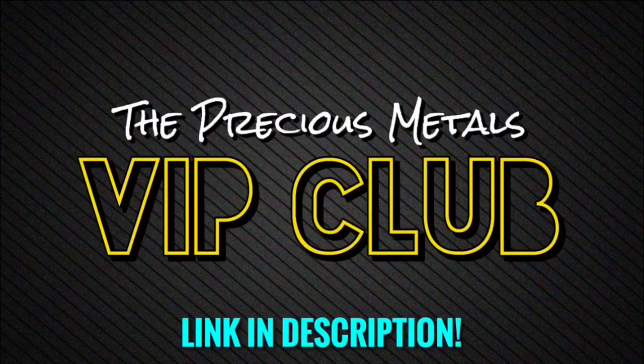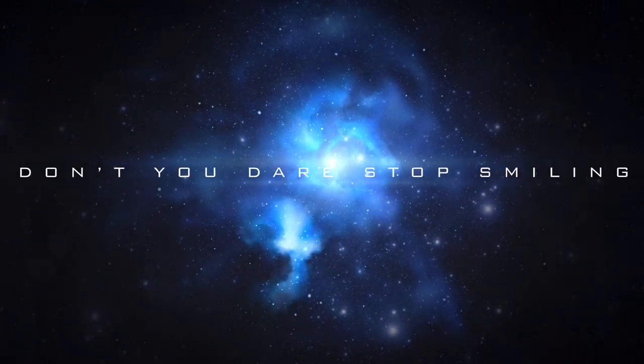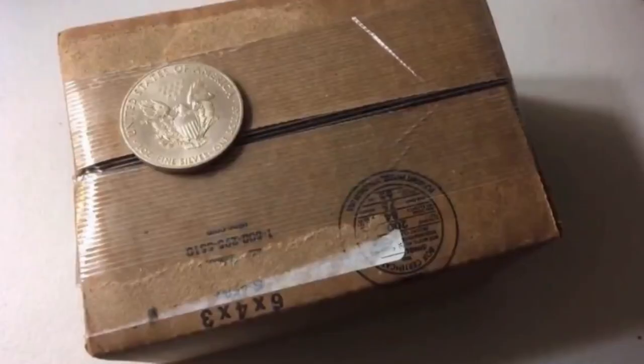In today's video, we're going to be opening up and reviewing a box of 2021 Type 2 American Silver Eagles. I actually did a full live unboxing in the VIP Club — link in the description if you want to join and catch the next live stream. What's going on everybody, welcome back to another video. Today we're going to be doing an unboxing of the 2021 Type 2 American Silver Eagles.